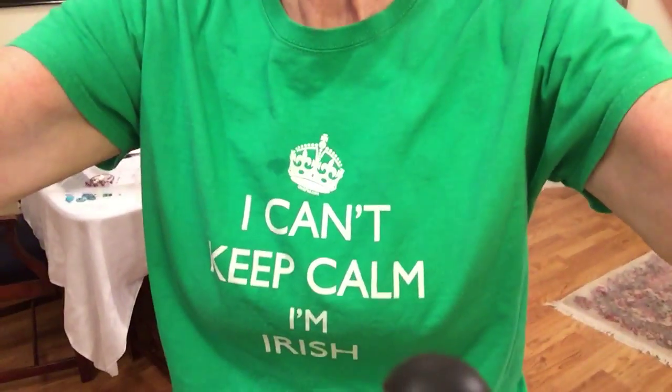So I brush it out. And I'm all dressed up too — I want you to see my t-shirt that my next door neighbor gave me. It says, 'I can't be calm, I'm Irish.' It's perfect. Isn't that perfect?